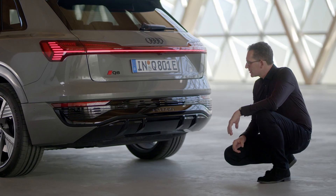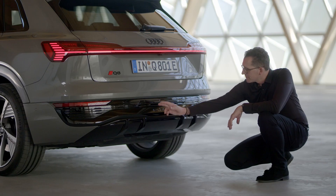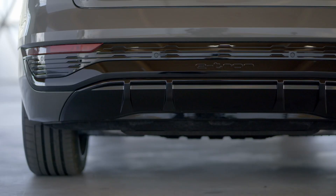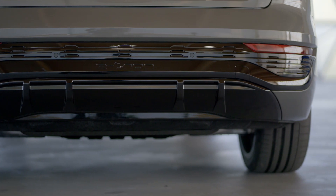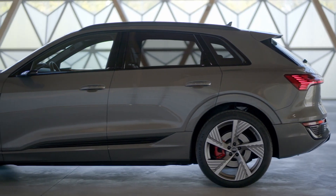The diffuser of the S line looks very sporty and very aerodynamic with four vertical fins. On top of that, a blade features a very dynamic U-shape with the e-tron logo, and above that a structure that follows the structure of the rocker area and also of the front end.